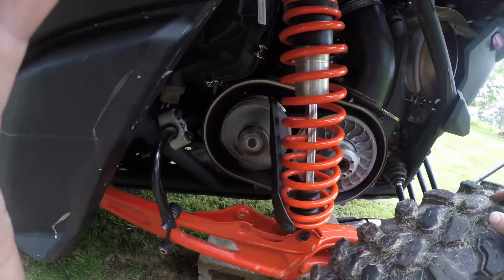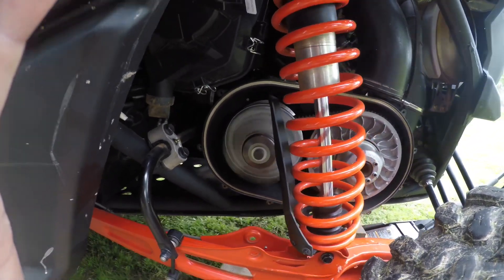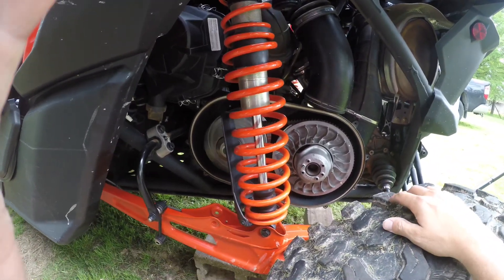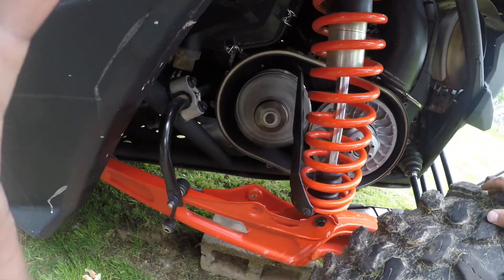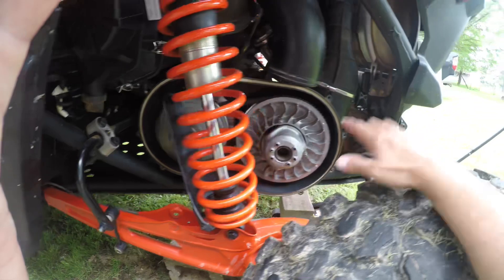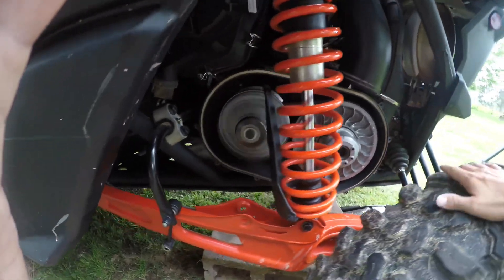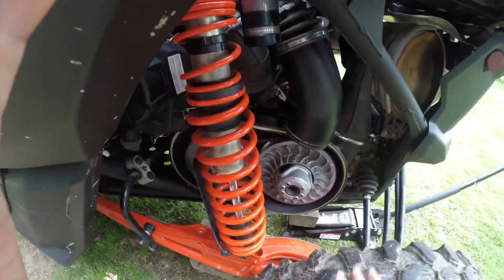Got everything torqued down — 89 foot-pounds is what I did. I'm going to drive it around the yard about three or four times and re-torque it one more time, then get the cover and stuff back on it and reconnect the sway bar. And that'll be that. This is exactly what you want — that belt to not be spinning. So far so good, and then we'll give her a test drive down the road and back.